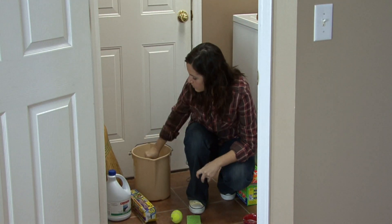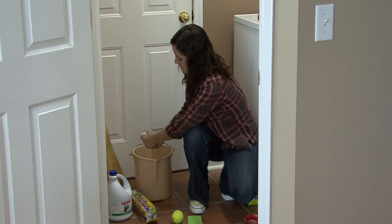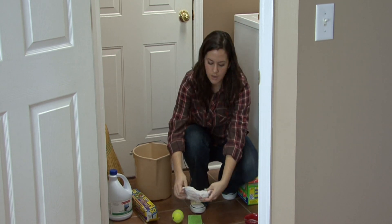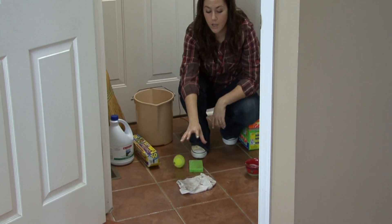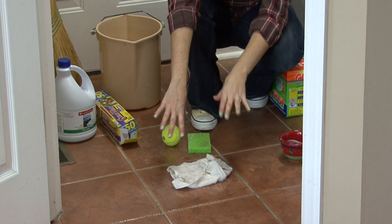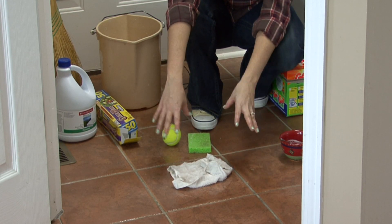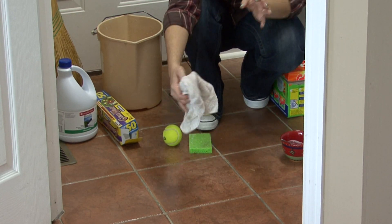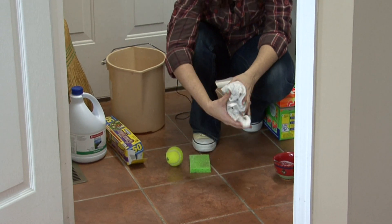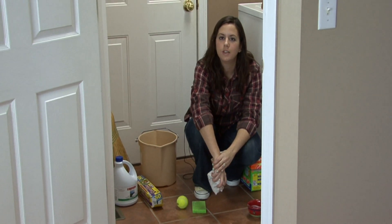Let it get wet in the bleach water and sit it on top of the stain. You want to cover that in plastic wrap and tape around the edges of the plastic wrap so the fumes don't escape, and let it sit there overnight. When you wake up in the morning, remove the plastic wrap. The stain should be to the surface of your floor and you should be able to wipe it right off. I'm Rachel Yotuzas and that is how you clean vinyl floors.